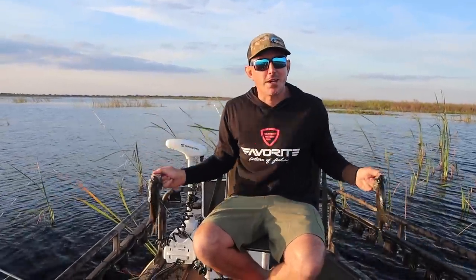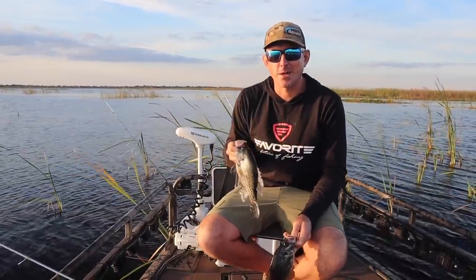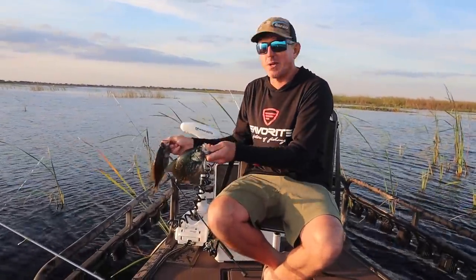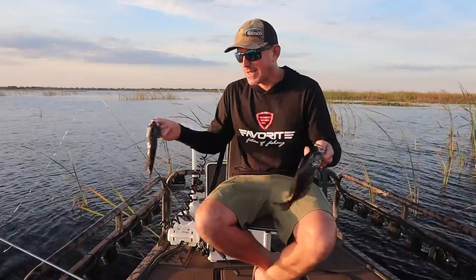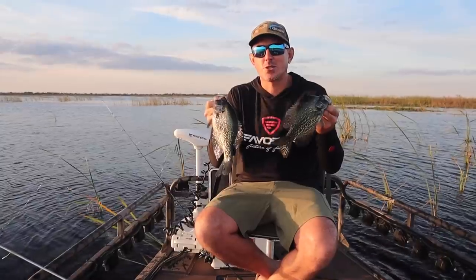What's up everybody, Blue Gabe. We're out here on Lake Okeechobee. On my last crappie video I told y'all I would do another one and show you how to bring kids out here and do it. Today it's just Kelly and I. We're out here to show you guys how you can come crappie fishing and do this yourself.